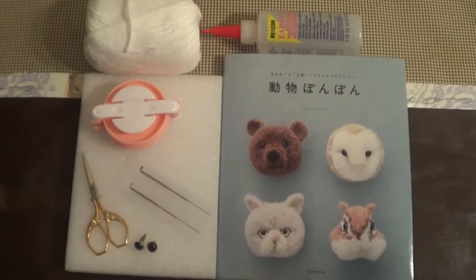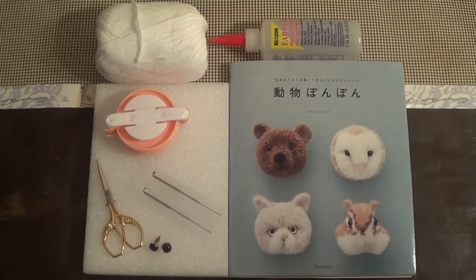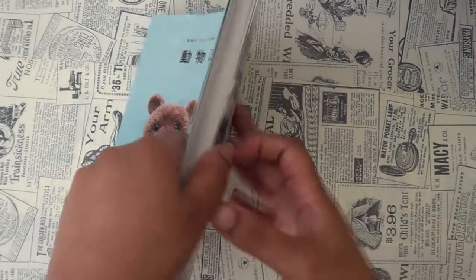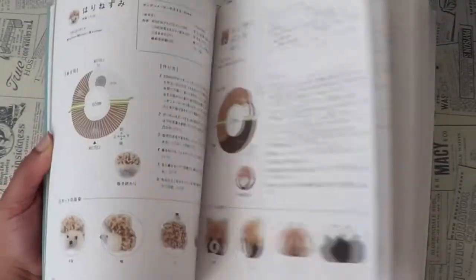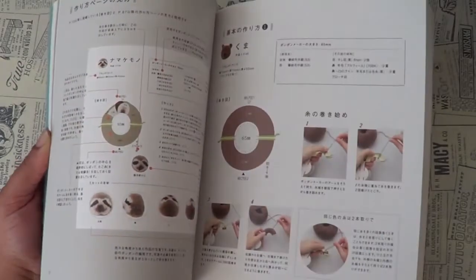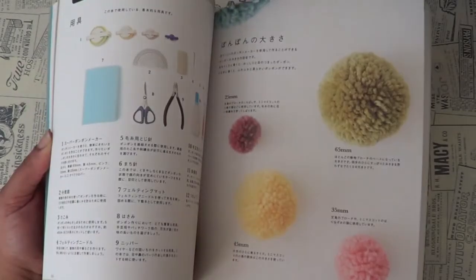The reason why I say this book is optional is because it's written in Japanese. Now unless you speak Japanese, this is a great resource. If you don't speak Japanese but you're willing to try to translate and figure things out, it has great pictures and I would recommend it. But if you don't want to decipher it or don't have anyone to help, I hope this video guides you through on how to make it with or without this book.